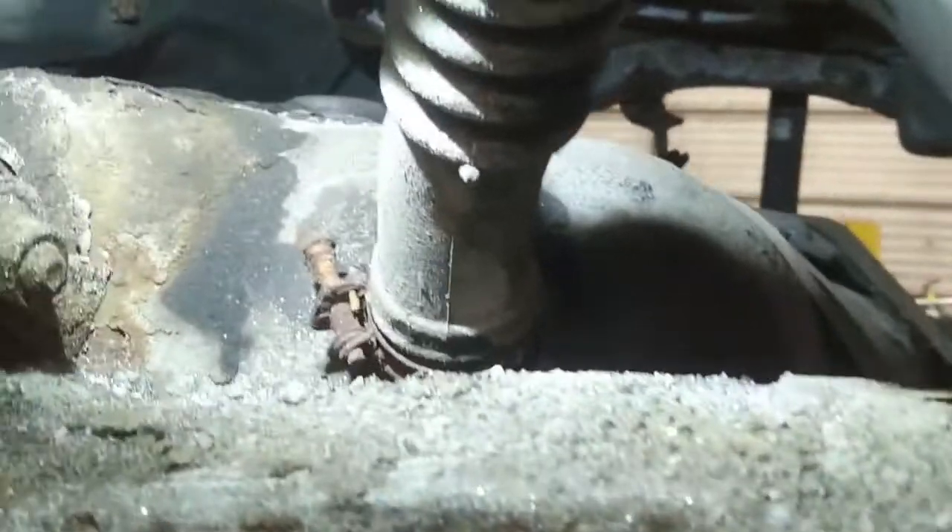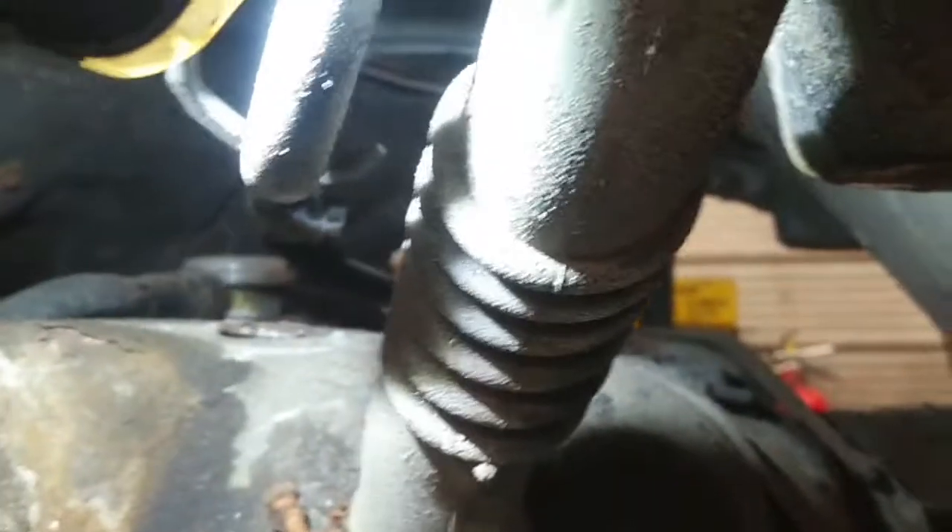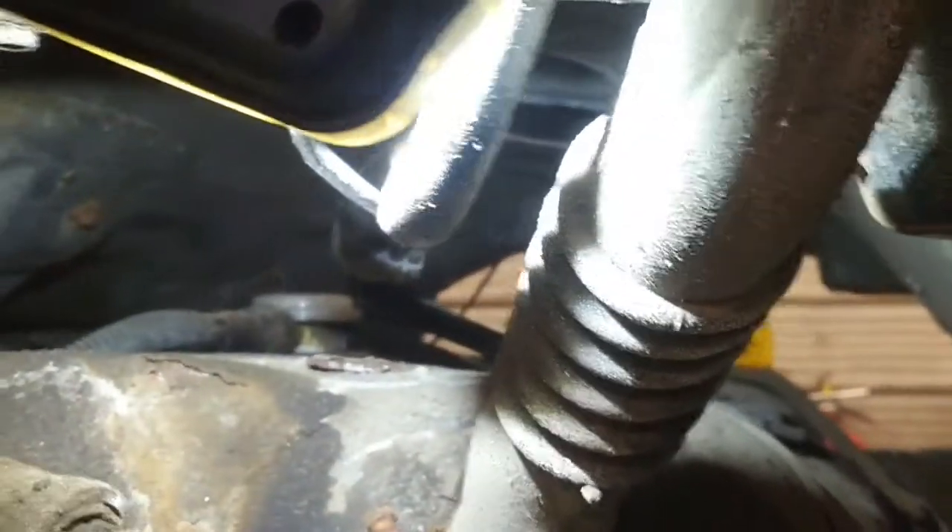Lower the subframe about four or five inches with the tranny jack and then you can get at the filler pipe. I've loosened off the clamp — we're going to have to put a new clamp there. The vent hoses have a little bit of length to them so we should be able to drop the assembly a little bit further to access the top of the vent hoses. Park brake cables look okay. There's a clip back here where the vent line is attached to the tank. The straps are rusted on it — you can see the strap just sitting there — but I have new straps.